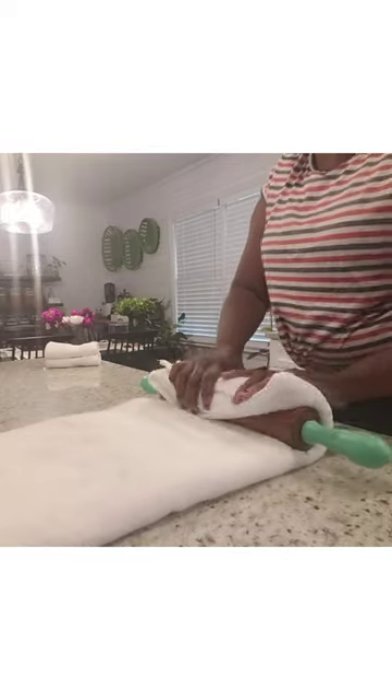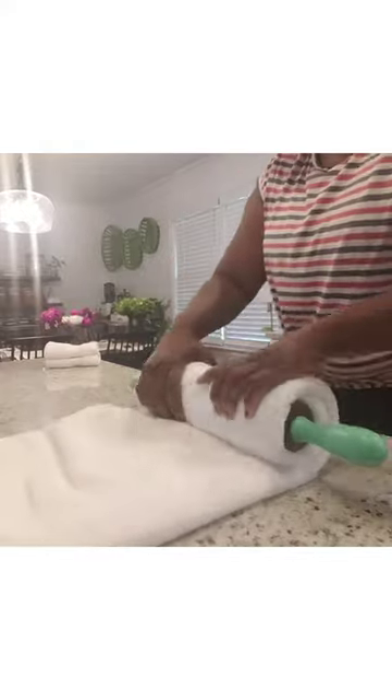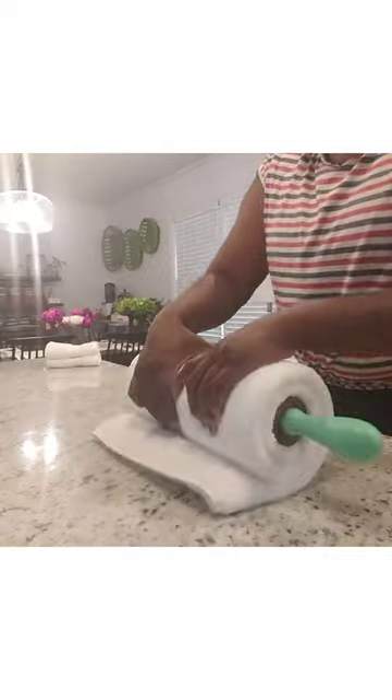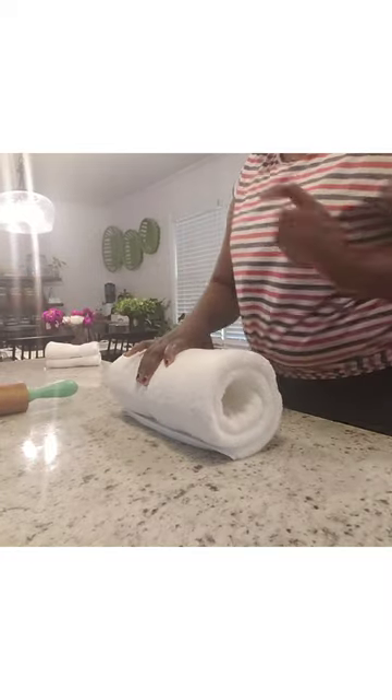This is called the roll method. With a roller pin, roll it and smooth it out. Roll it, smooth it out. Roll it, smooth it out. And pull out the roller pin. This is the roll method.